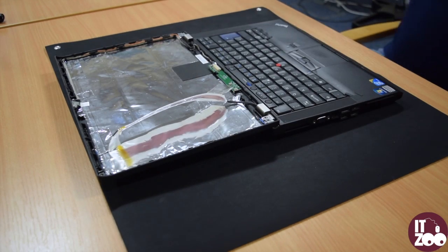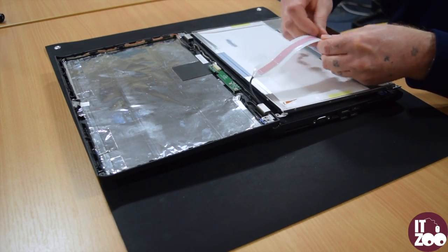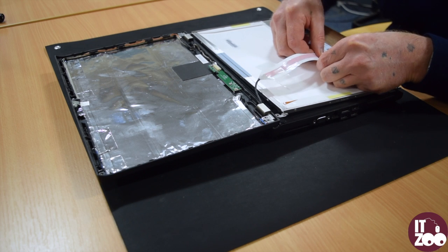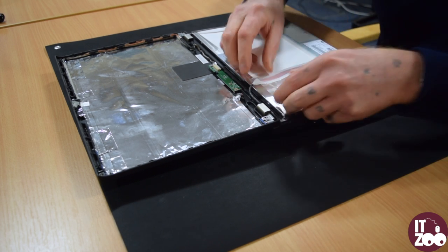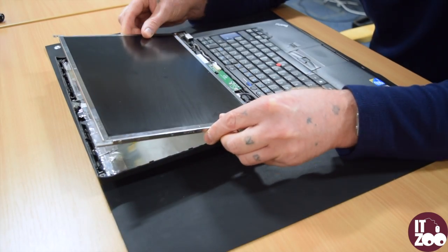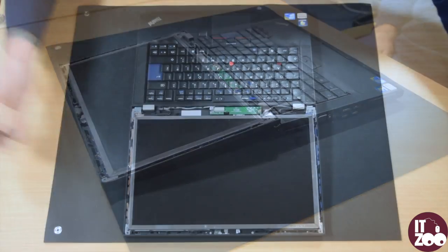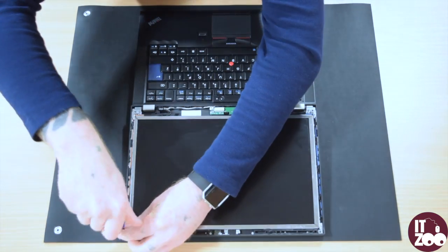To fit the new screen, simply reverse the steps. Carefully reconnect the cable to the back of the screen. Apply pressure to the tape to fix the cable back in place. Gently pick up the screen from the keyboard and place it back in the laptop lid. Attach the screen to the laptop, replacing the two screws removed earlier.